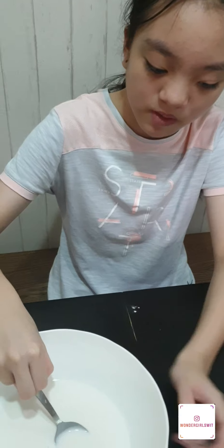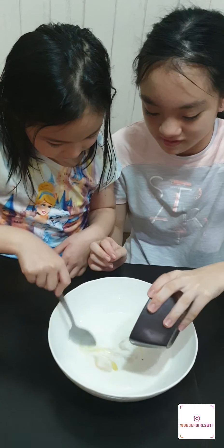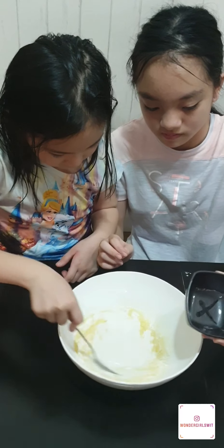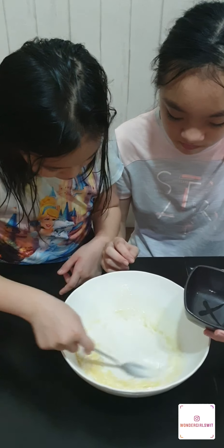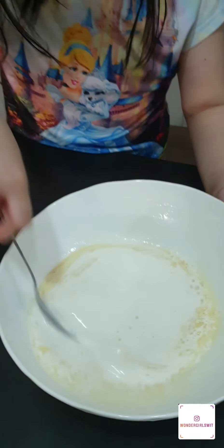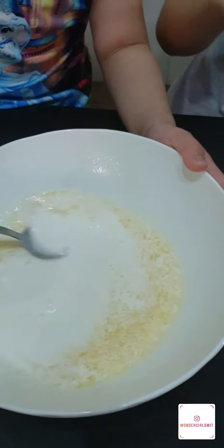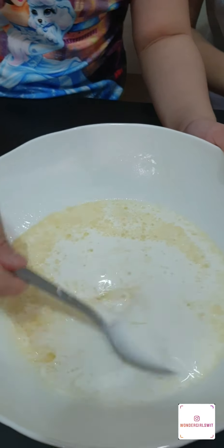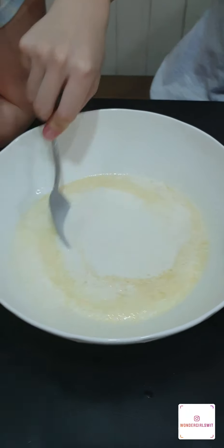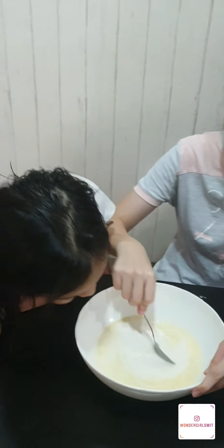Now there's more lumps of flour, so I'm going to pour the oil. Mix everything thoroughly. It smells really nice. You can smell the shallot oil.